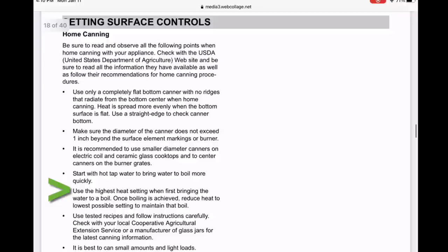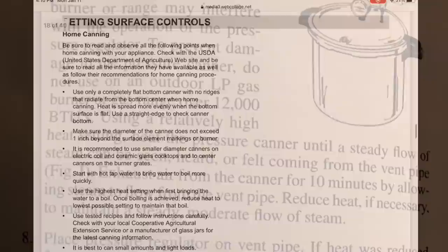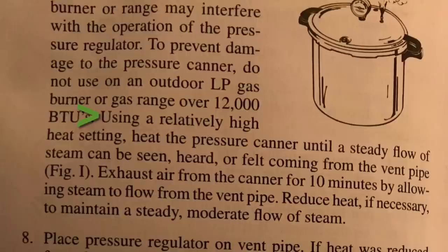That sounds like it is referring to water bath canning. When you look at the Presto manual, it will say: using a relatively high heat setting, heat the pressure canner until a steady flow of steam can be seen, heard, or felt coming from the vent pipe. Exhaust air from the canner for ten minutes by allowing the steam to flow from the vent pipe. Reduce heat if necessary to maintain a steady, moderate flow of steam.